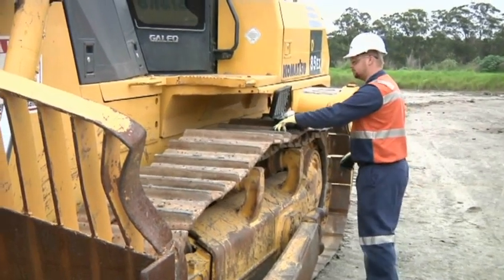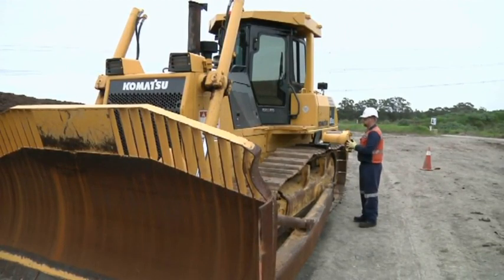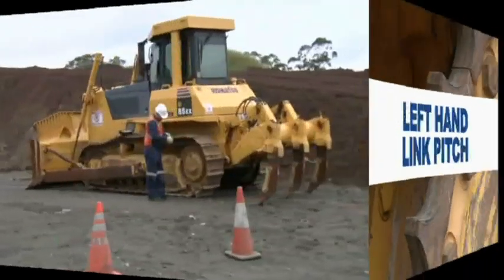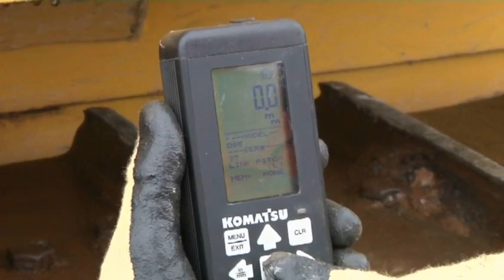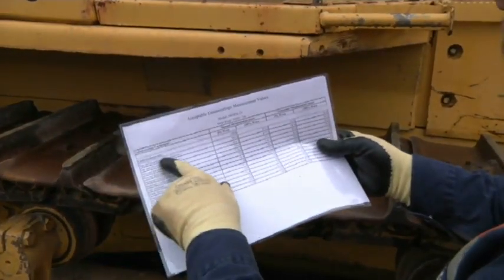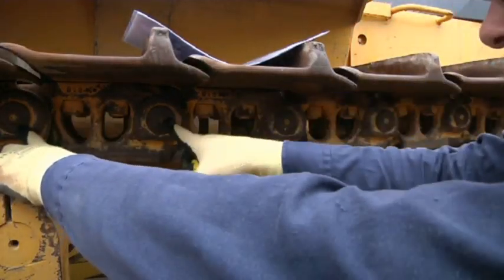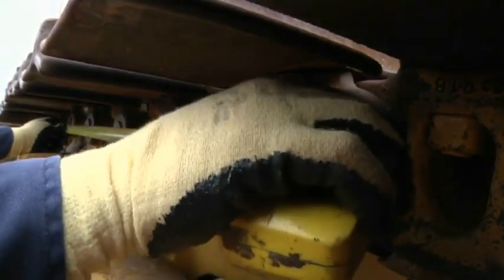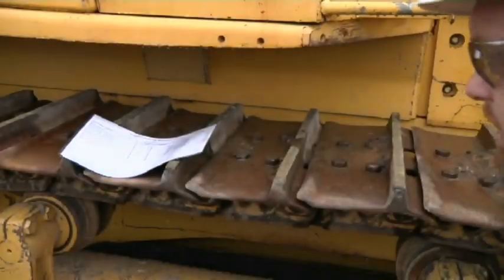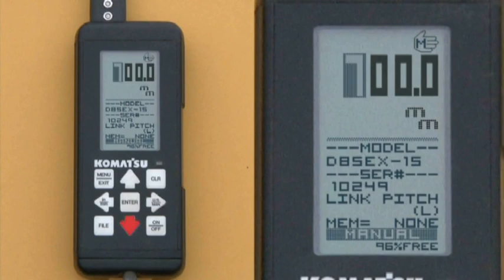You are now ready to start your undercarriage inspection. For the first measurement, begin at the left hand side of the machine — the left side being from the cab facing forward. Start with the left hand link pitch. A flashing hand symbol on the top right of screen indicates this is a manual measurement. To get a correct reading, the track needs to be tight. Use a tape measure to measure the link across five pins or four links, from the centre of the pin to the centre of the fifth pin. Check this measurement at different points around the chain, then press enter and use the arrow keys to enter your reading.